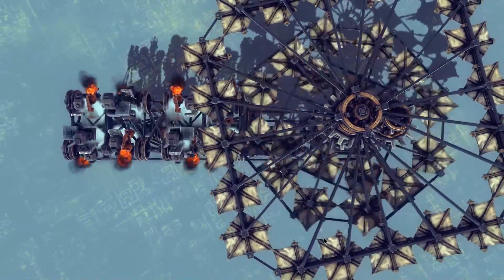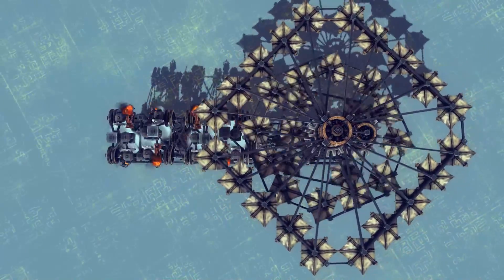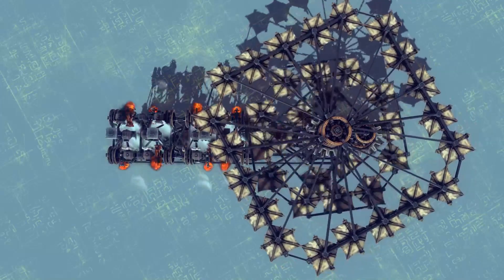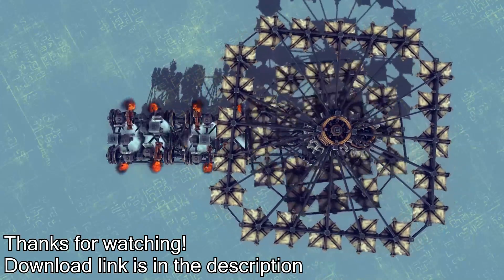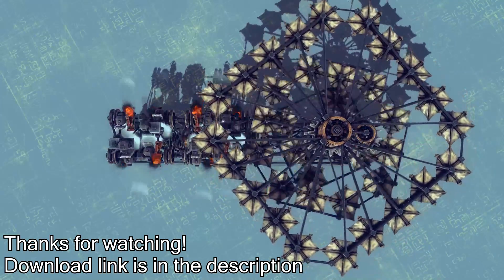The engine has a top speed of approximately 60 to 80 RPM. There's a download link in the video description. Thanks for watching.